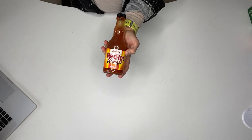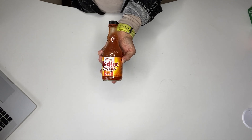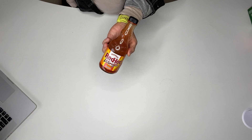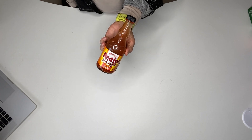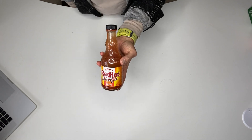Alright guys, this is my review of Frank's RedHot Buffalo Sauce straight up. I think they had that saying — 'you put that blank on everything' — this is my favorite condiment hands down.